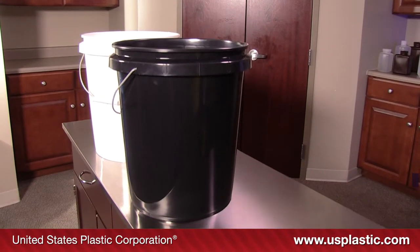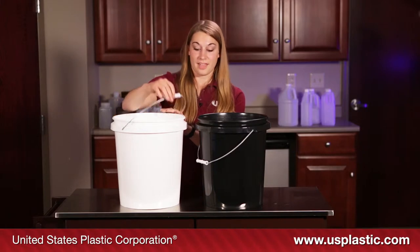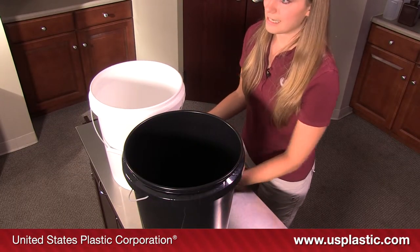Both colors feature a sturdy wire bale with a plastic hand grip, and they are tapered to make stacking and separating easy.